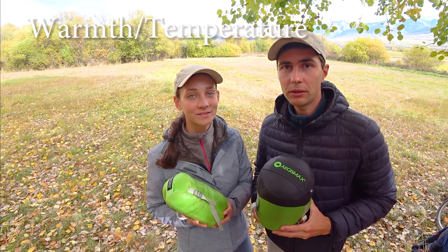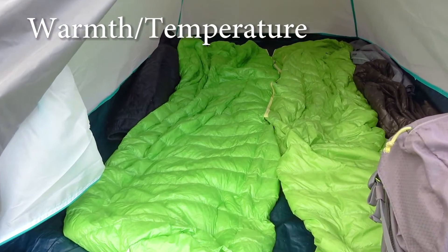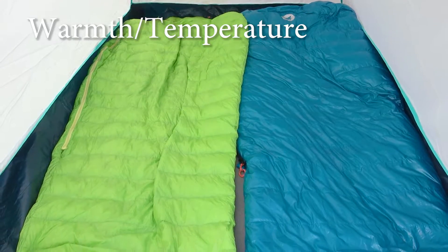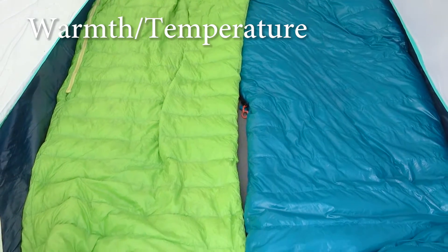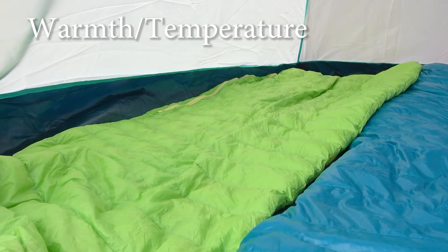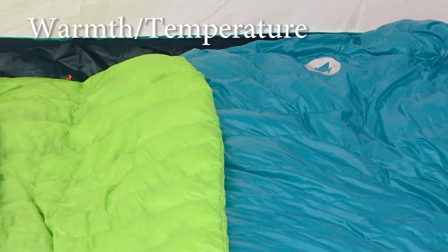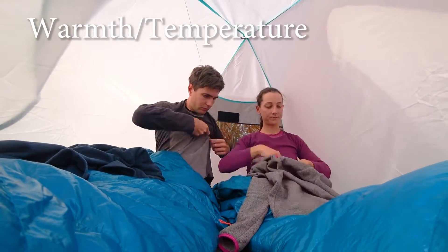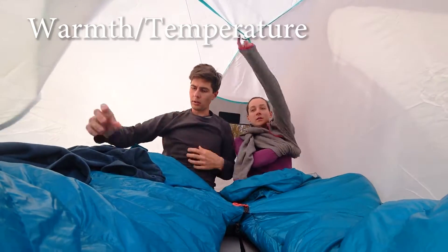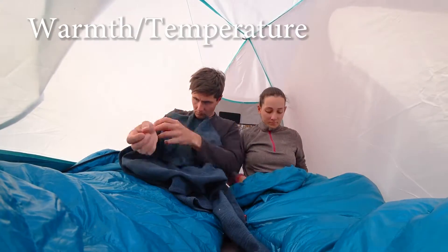From our experience, both bags are accurate on their comfort ratings. With the Aegis Max Mini we slept comfortably in t-shirts at plus 10 degrees Celsius on normal summer nights, and when temperature dropped to plus 5 degrees it was still bearable but we had to wear more fleece warm clothes. With the Aegis Max Nano 2 at its comfort-rated plus 5 degrees Celsius, we could sleep comfortably wearing t-shirts, fleece shorts and pants, but close to 0 degrees we had to add warmer fleece, socks, hats, and once even down jackets.